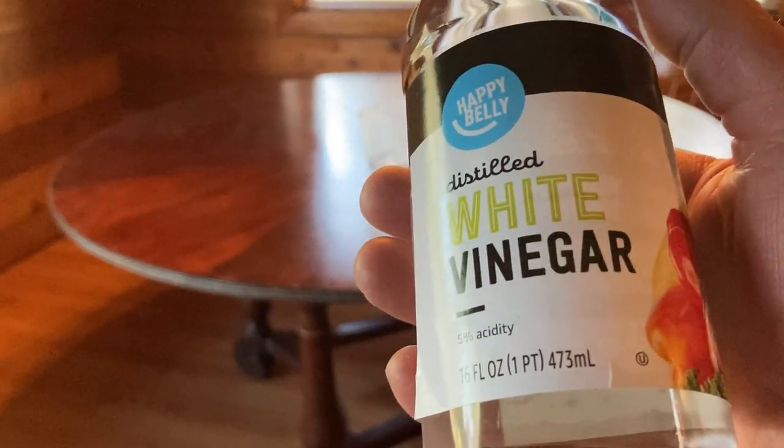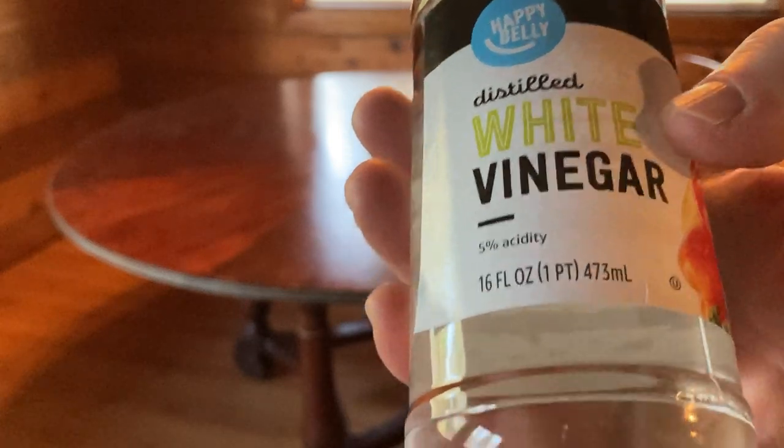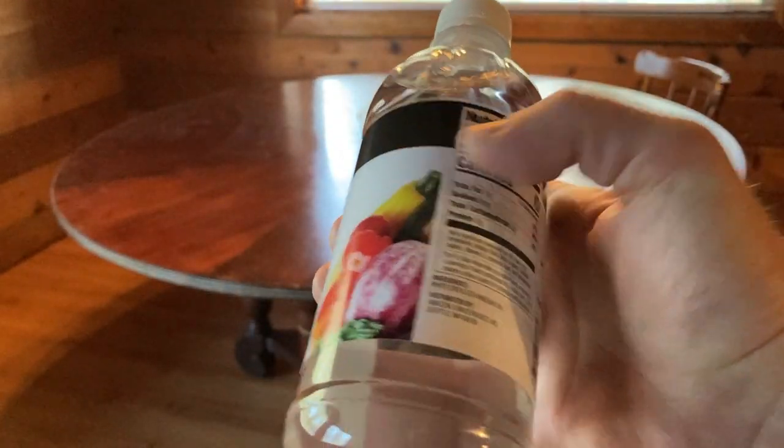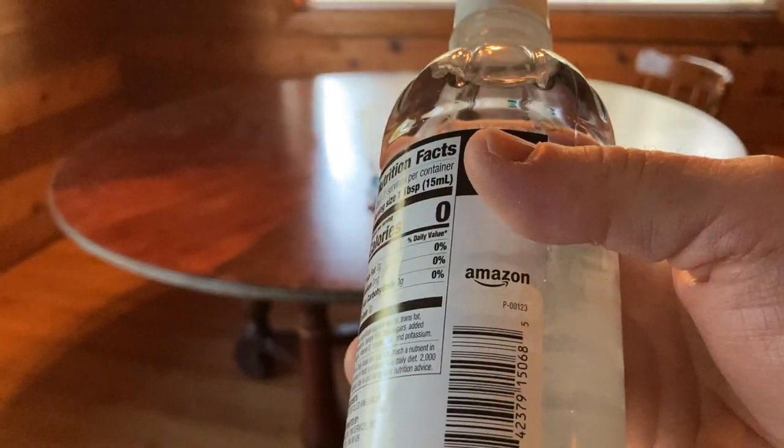In this video we're going to be trying out this vinegar. The brand is Happy Belly and this is distilled white vinegar with an acidity of 5%. This is a 16 ounce container. Here you can see that one tablespoon has zero calories.